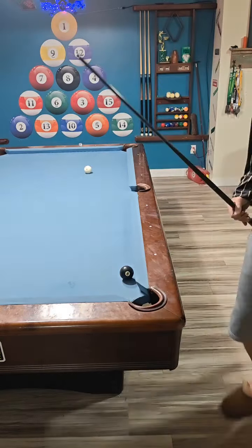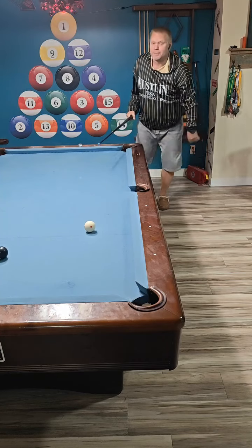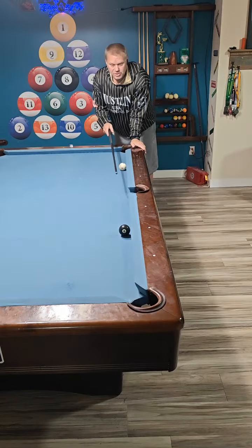Now what happens if we're further apart? We are four diamonds apart now. If this side pocket is not aligned properly you will hit a horn — you'll hit the little edge there. Let's try the same shot I did at two diamonds, now with four diamonds. It gets a lot harder — very low percentage without any side spin.